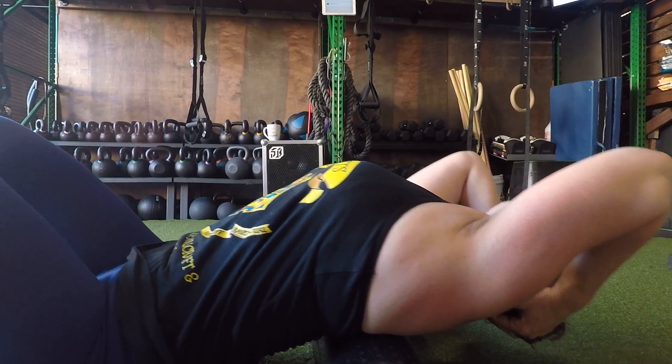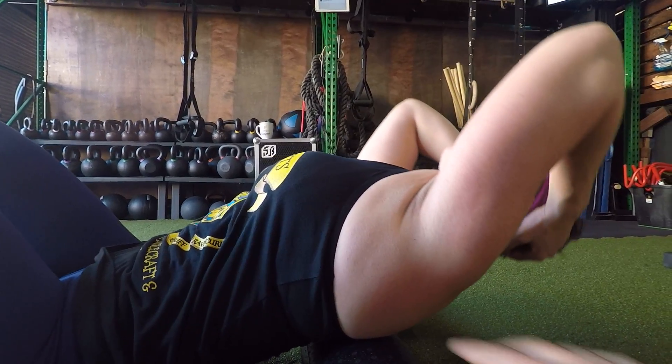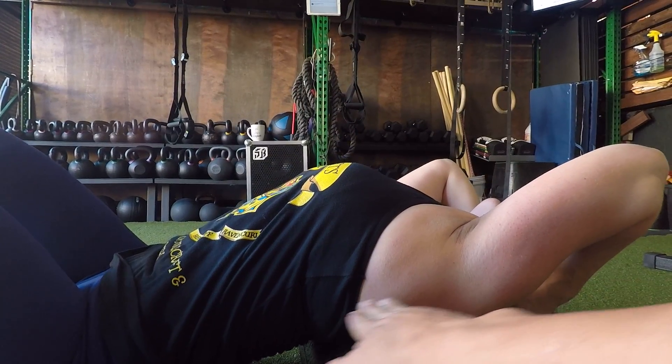Reverse crunch. See how she keeps her ribs down here? So your belly needs to be tight. That way you mobilize this area right here, in your spine.